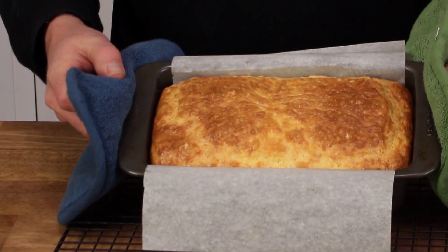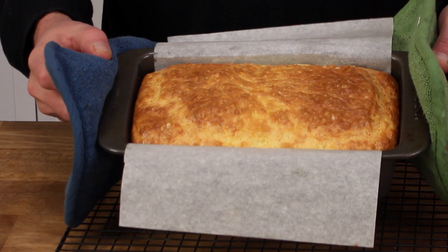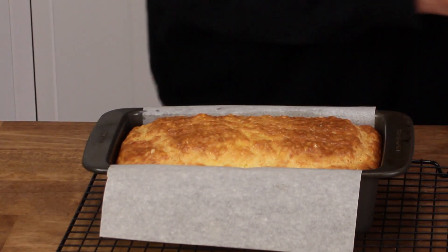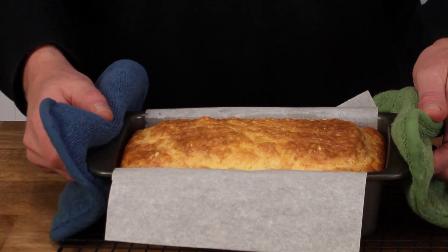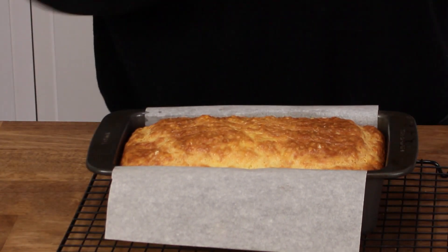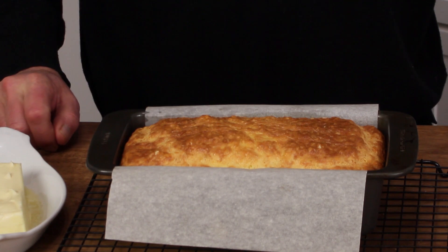Here's the bread and it rose beautifully. The top is golden brown — I think it looks like a million bucks. The proof will be in the tasting, so I'm going to let it cool in the pan for about five minutes. Then I will unmold it, cut a slice, and slather it with some butter.